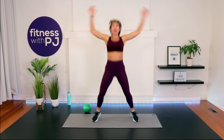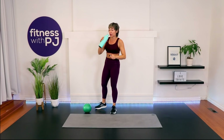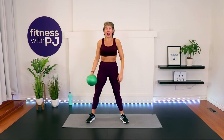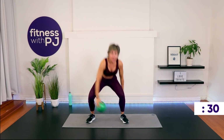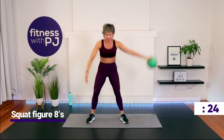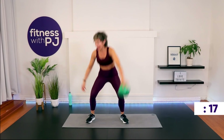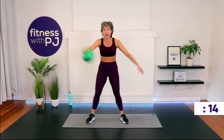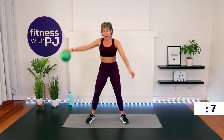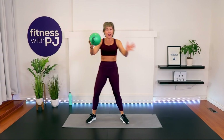We start with a squat figure eight and then hit the mat for a crunch. Grab your mini ball — feet wide, grab the ball, sink into a squat, and do a figure eight with the hands. We'll reverse the direction in three, two, one — reverse! How'd you do with your coordination on that? Last few seconds and then we hit the mat for the core.